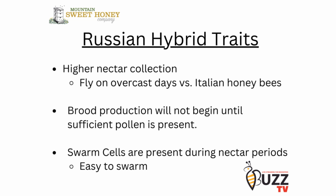Here in the southeast, we would be looking everywhere from March all the way through to June with swarm cells. They are very easy to swarm if they run out of room in the hive.